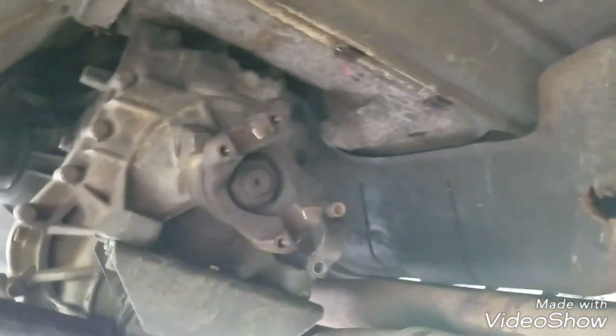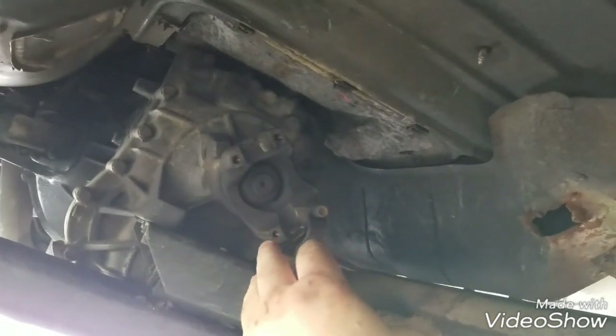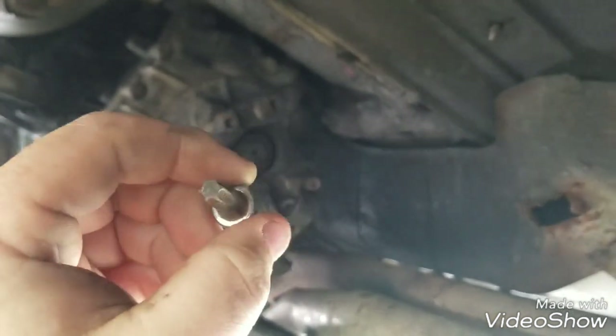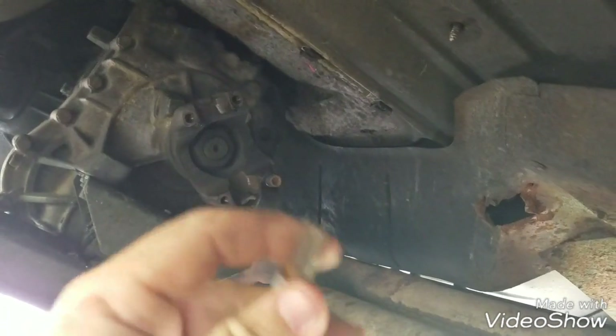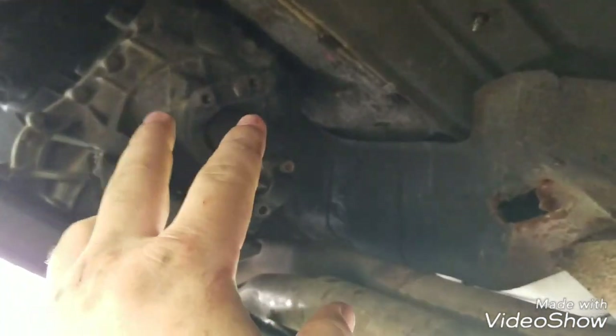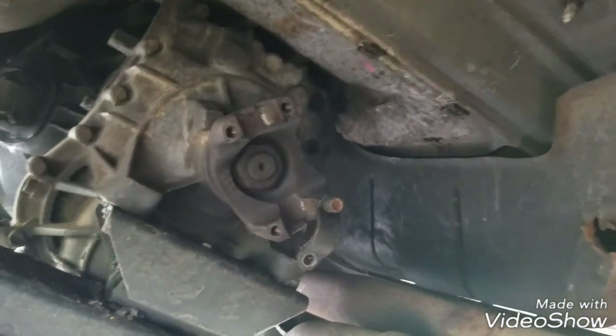Today's video is about doing a carrier bearing replacement on an 88 F350 dually two-wheel drive. You're not going to need many tools for this, but on these trucks they have little straps — U-bolt straps — and they take a T45 Torx bit. They're pretty stiff to get in and out, so you're going to need some force. You'll have two per strap, so remove those and get them out of the way so the front driveshaft is completely free.